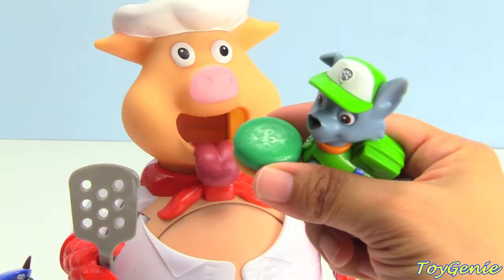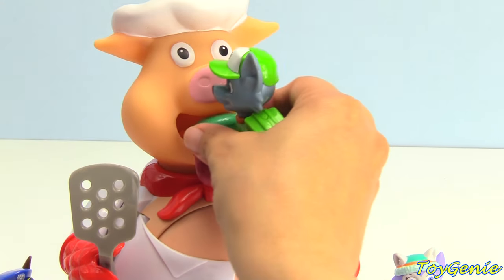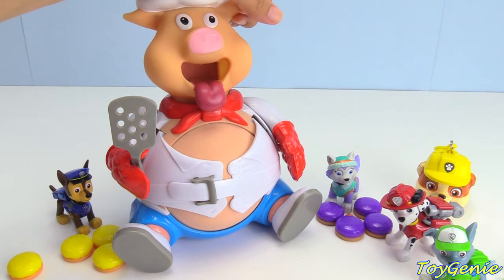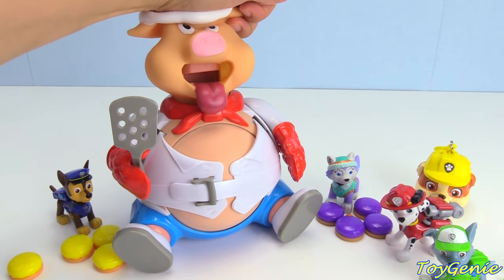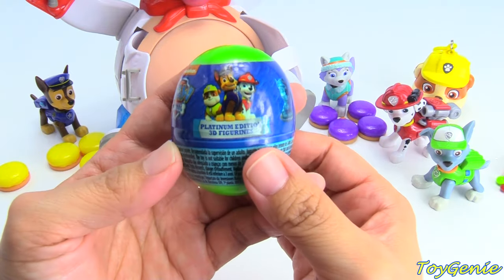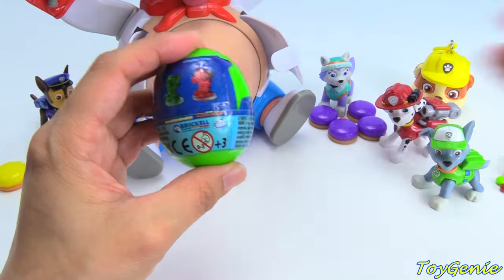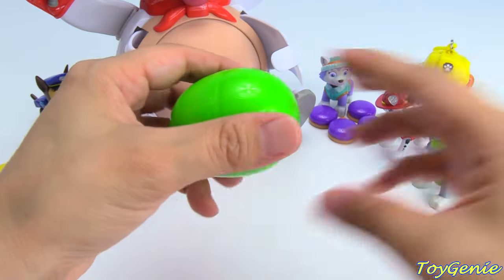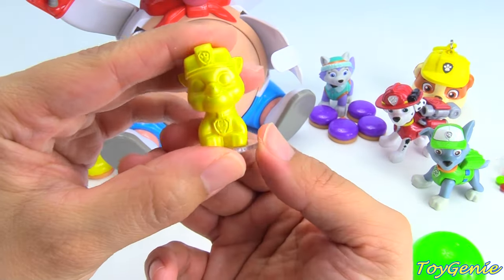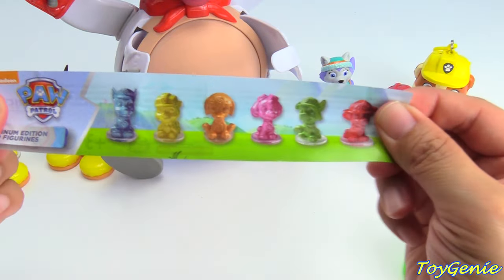Here comes Rocky with the green hamburgers: one, two, three, four. Stand back! Now let's press on the piggy's head — one, two, three. Oh my goodness, look what popped out! It's a Paw Patrol surprise egg. Let's find out what's inside. It's a green egg. We got another Rubble — super fun! Rubble is yellow. Here's a collector's guide that shows you all the different ones you can collect.